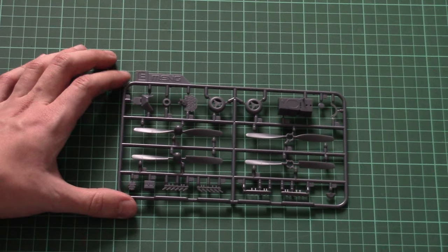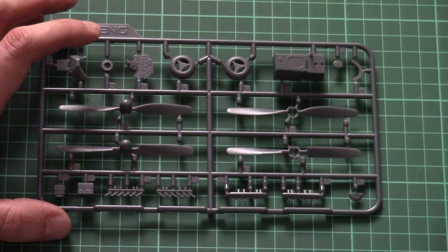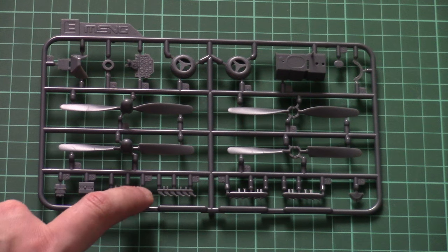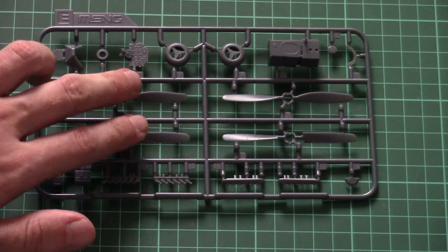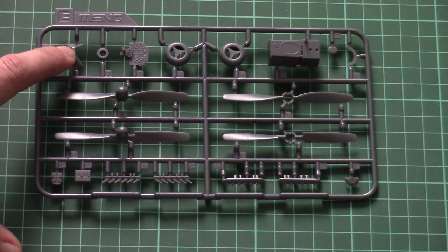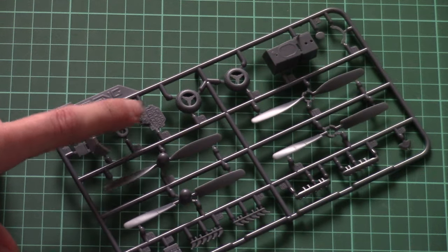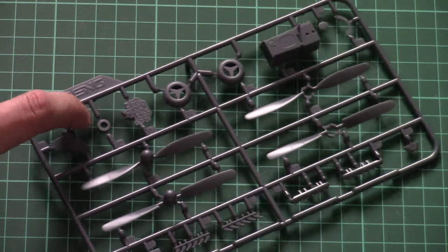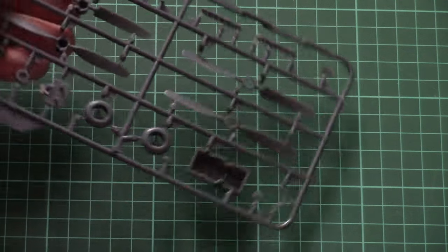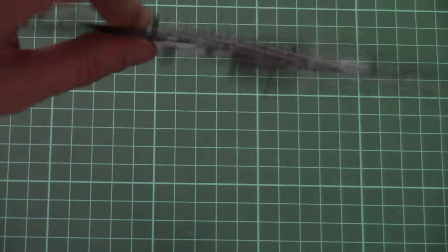Here we have a small sprue with external elements. Note the wheel part division with separate hubs. Here you can see exhausts — there are several types. There are also several types of propellers, the dashboard, and some other minor parts. Note that the tires are molded as one-piece parts. Here also appears to be a wheel well for the rear section.